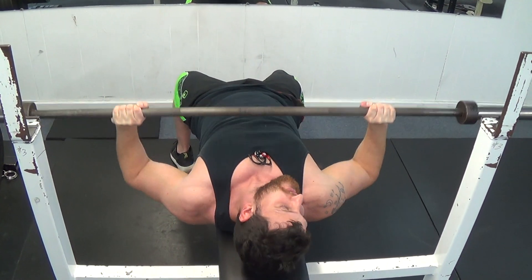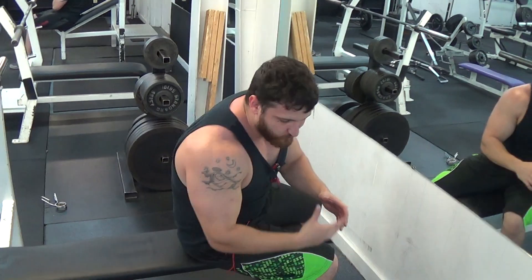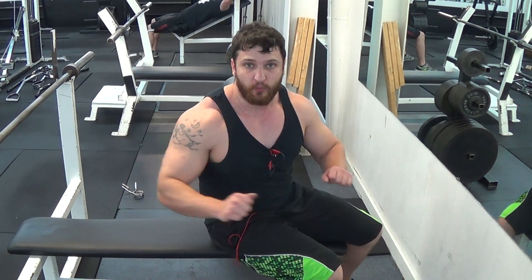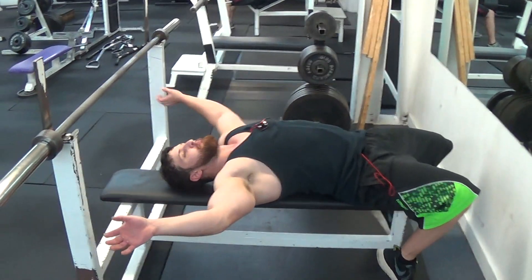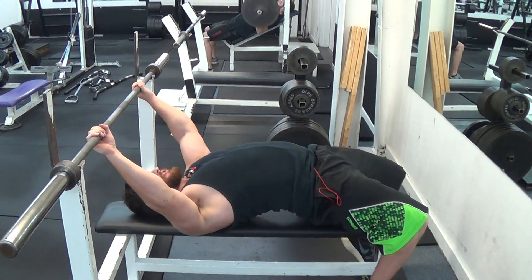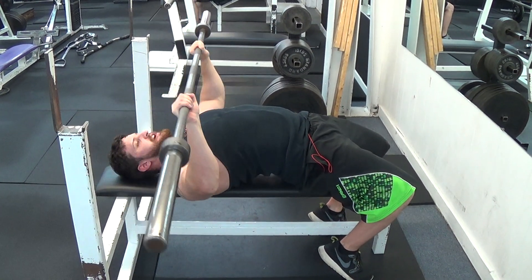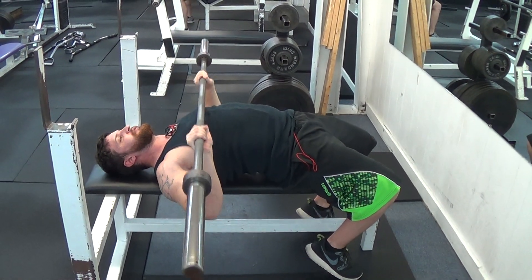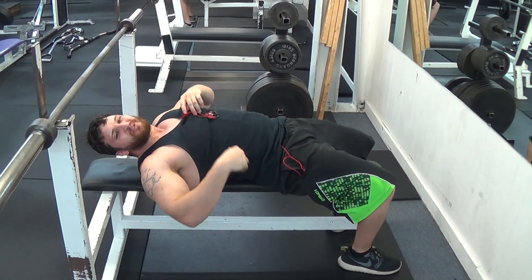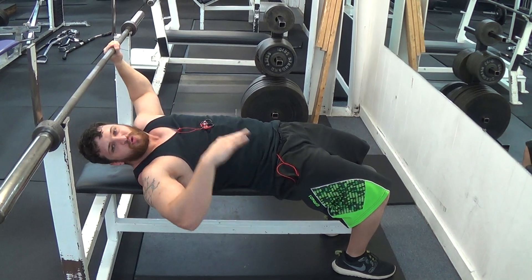That's where you get all the power from. If you're going for your PR, you want to arch your back for that one press. You're going to get here and balance on your shoulder blades, then bring your feet underneath you and curl up. Once you're there, put your butt down, get the same grip, come down here, and press through your feet up through your back. It's very awkward. When you're doing sets, you don't want to do that because it puts a lot of strain on your lower back — that's just for one press, whenever you're going for your max.